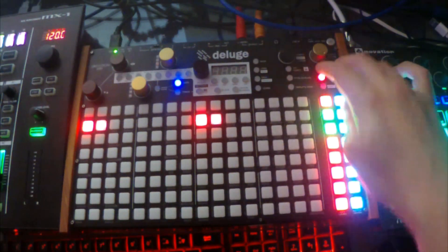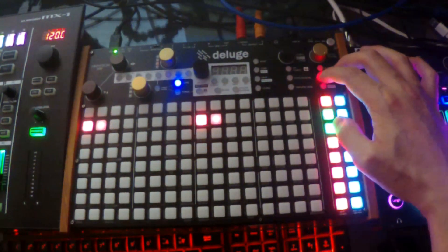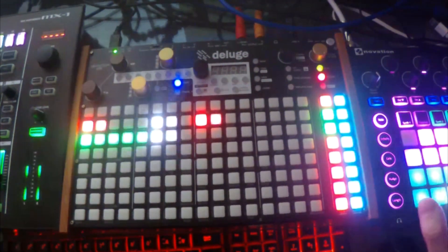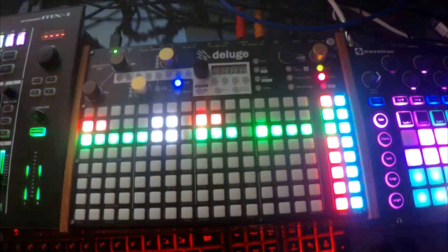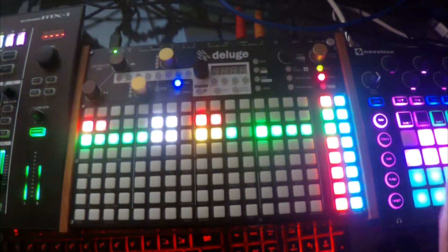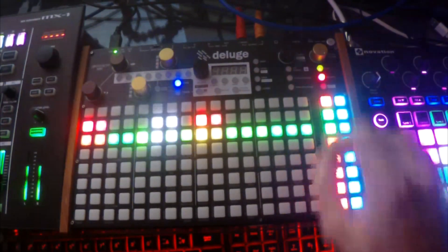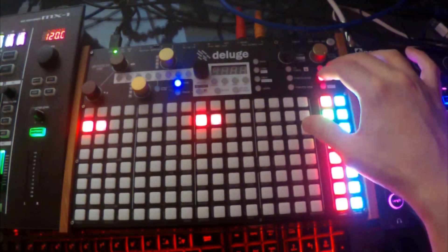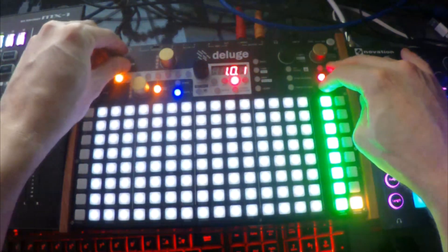Let's do a demo of just recording some MIDI with that disarmed. As you can hear, it's looping over itself. I can just undo that and we can see the length has always stayed here at one bar.